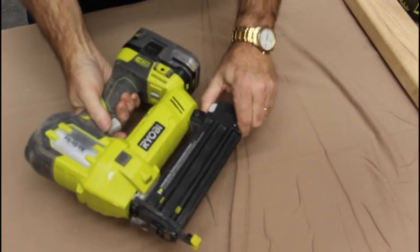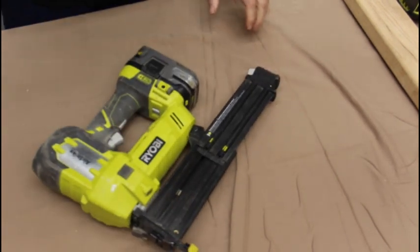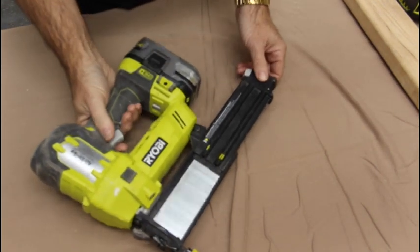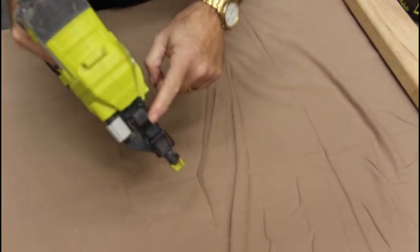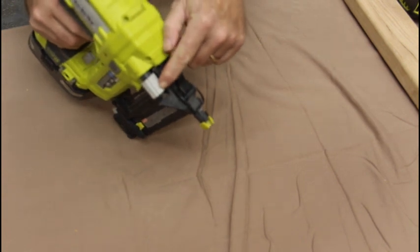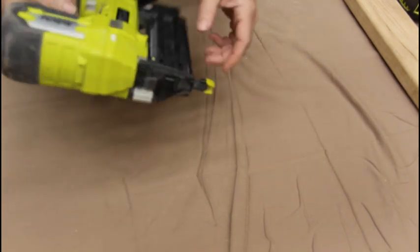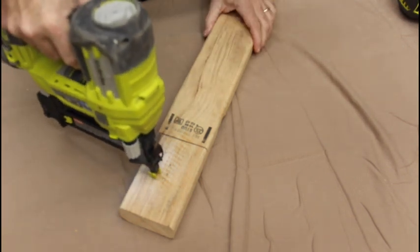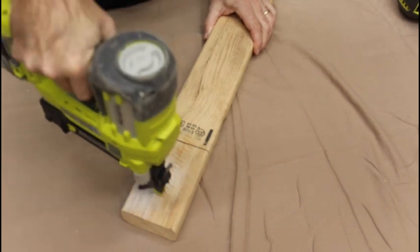The P320 18-gauge nailer is very similar to the 16-gauge but loads a little differently — just a thumbprint here to open, slide your bandolier in, and seat to close. Again, you have a latch on the front if you need to clear a jam, a knob to adjust the depth, and there's also a knob on the back to adjust the strength. This also has the pressure-sensitive tip — when you press it down, the light comes on and then you can shoot. This does not have the bump option.